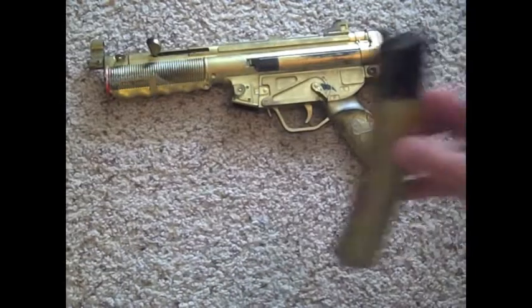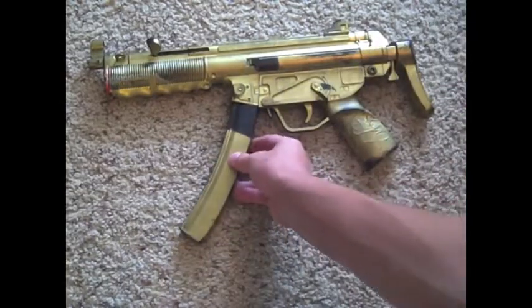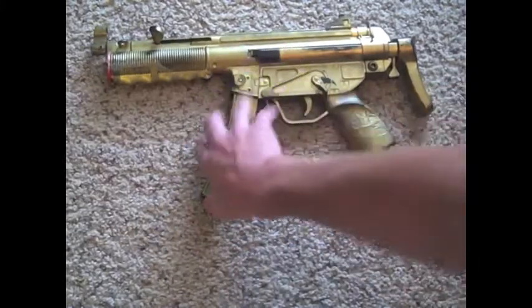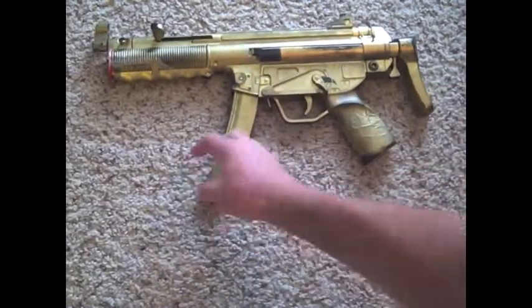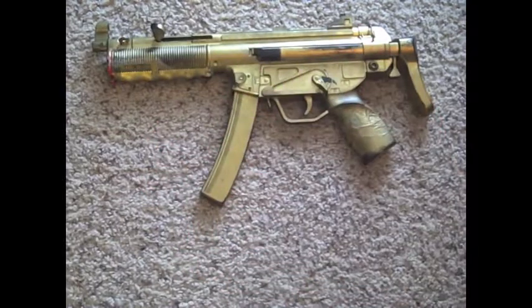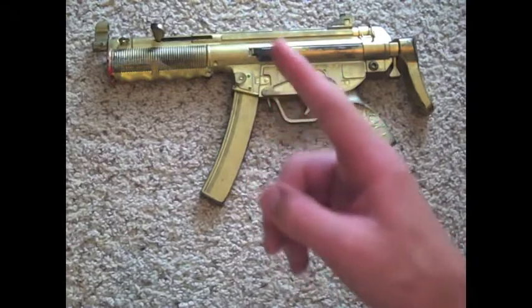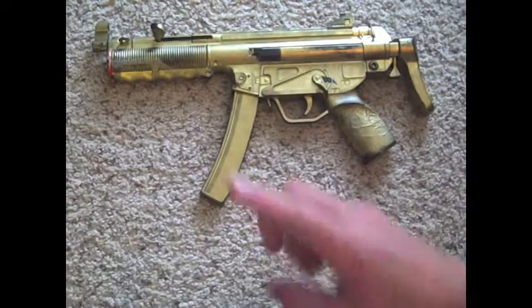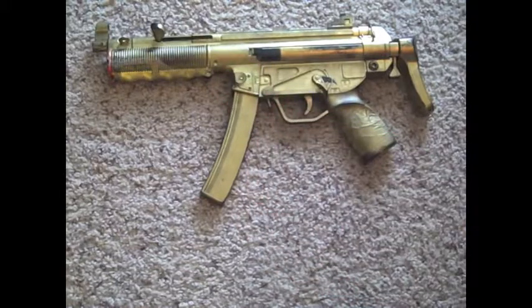Alright guys, that is the review of the Spring MP5. Thanks for watching, and don't forget to hit the subscribe button right up top in this area. It helps me out a lot — I put a lot of time into my videos editing and stuff, and I really only have 15 subscribers right now. So just click the button up there, subscribe, and I'll see you guys next time.